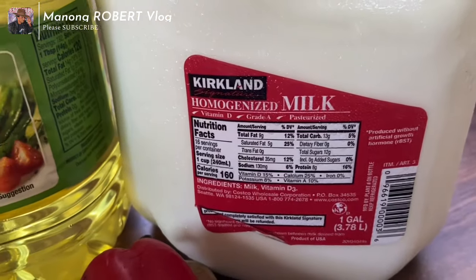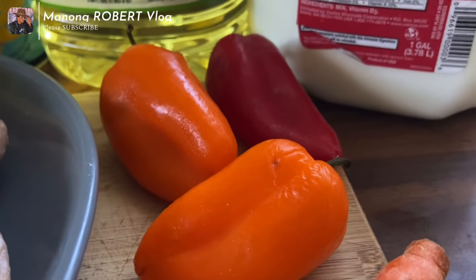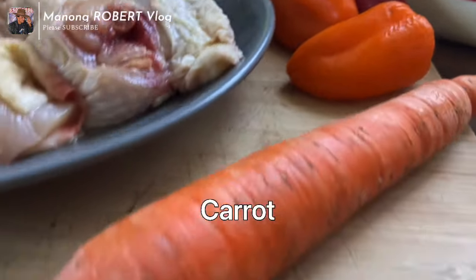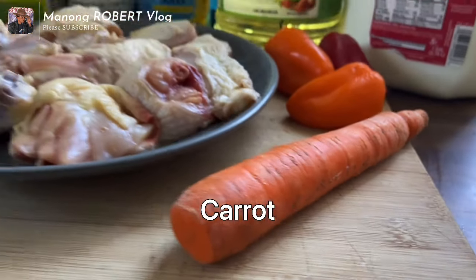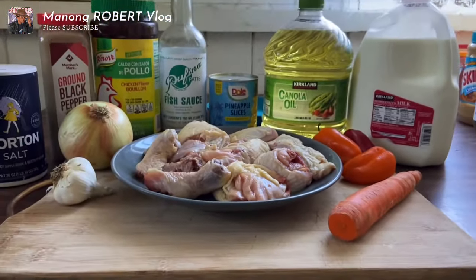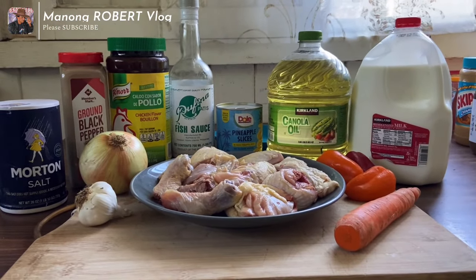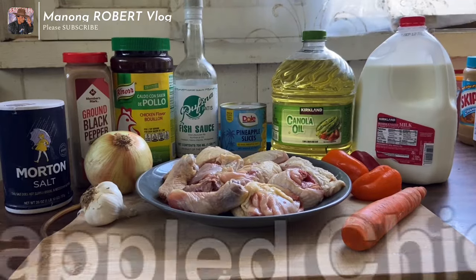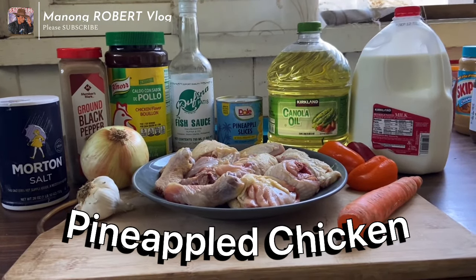We also have fresh milk, bell peppers, pineapple slices, cooking oil, and carrots. These are all the ingredients we're going to use in cooking pineapple chicken — in Tagalog it is called pininyahan manok.